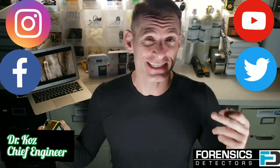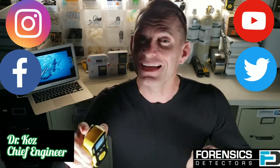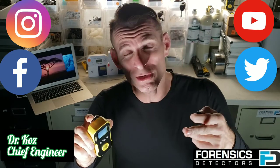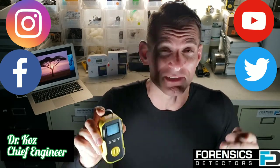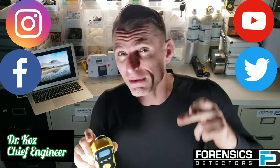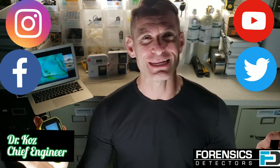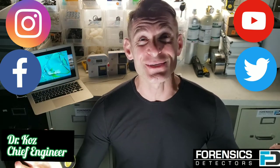Forensics Detectors. Today we're unboxing our sulfur dioxide gas detector. It's an awesome little unit: shock resistant, dust resistant, water resistant, explosion resistant, USB recharge, valve clip, sling, calibration cap, calibration certificate, one year warranty. It's an awesome little unit.